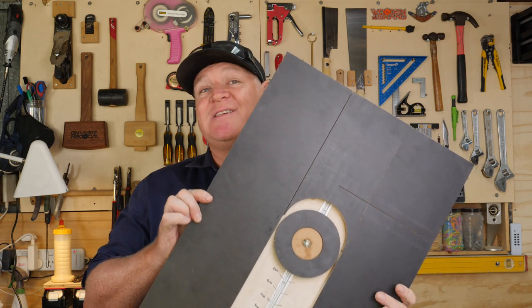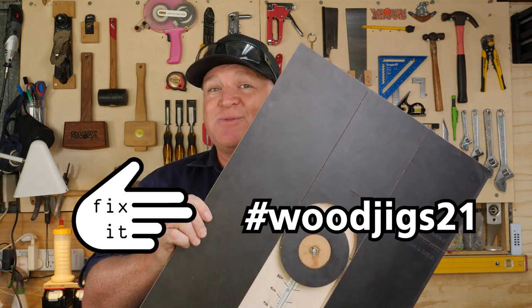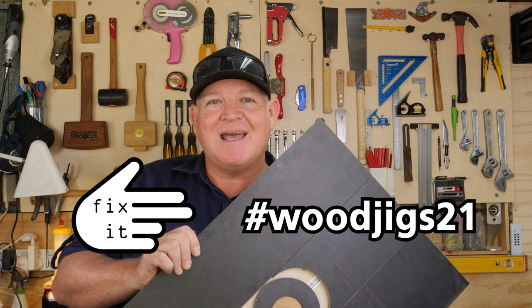This is my circle cutting jig and this is also my entry into the Wood Jigs 21 challenge by James at Fix It Fingers. Once you finish watching this video go and check out all the other amazing entries, and thanks again to James from Fix It Fingers for putting on such an amazing competition.